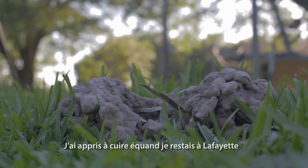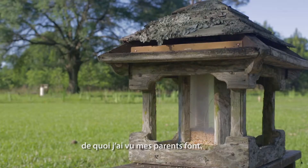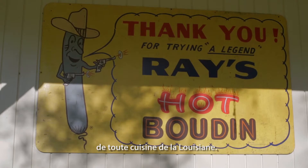I learned how to cook when I was living in Lafayette, based off of what I saw my parents do at home. Rice and gravy is like where I started — that's pretty much the foundation in any Louisiana kitchen.